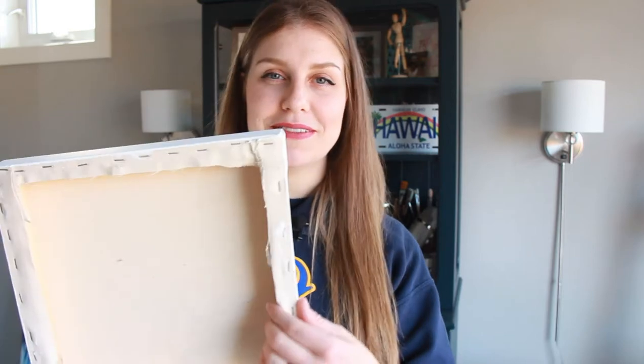Hello and welcome to my art channel. Today's video is a how-to about stretching canvas onto a wooden frame, so if you're interested in learning how to do that then stick around.